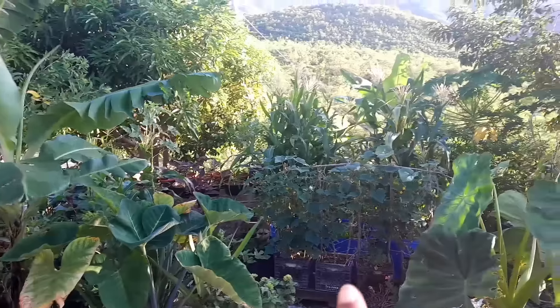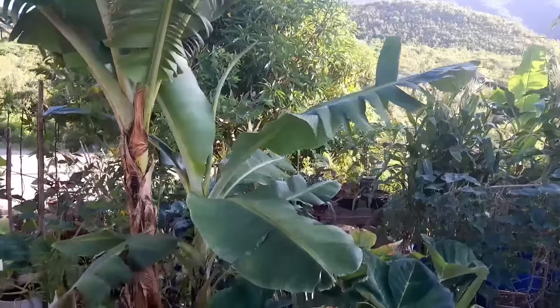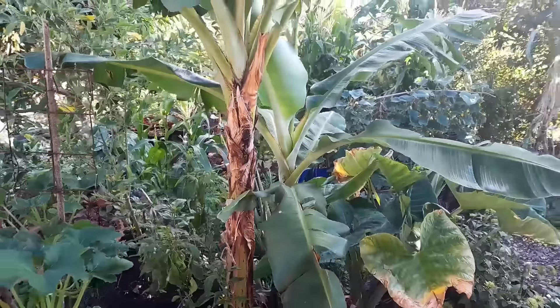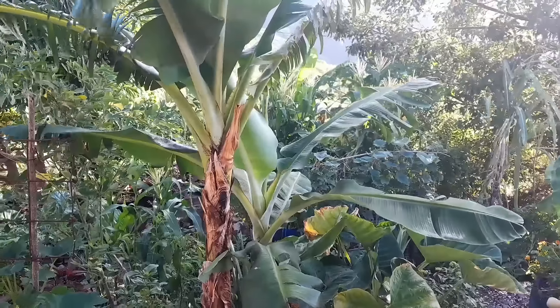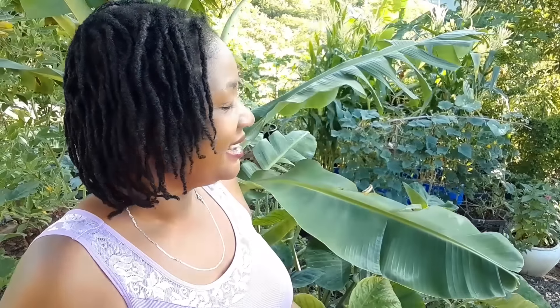So this is what the lower section of the garden is looking like. Apart from the cucumber, everything else is doing absolutely incredible. So grateful — it's hard work but it's worth it. Now we're done with the lower section. It might be a little lengthy of a video but I need to show you all of what is going on. Now we're going to make our way to the middle section of the garden and then to the upper section.